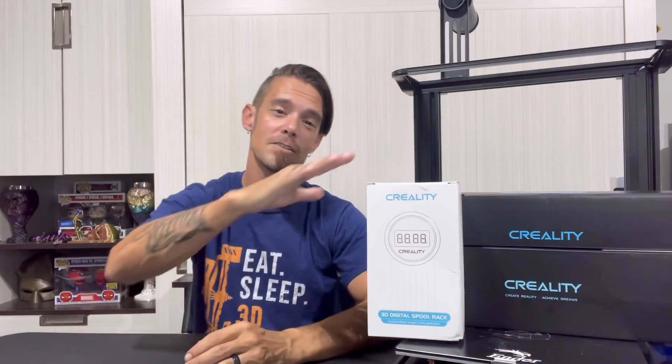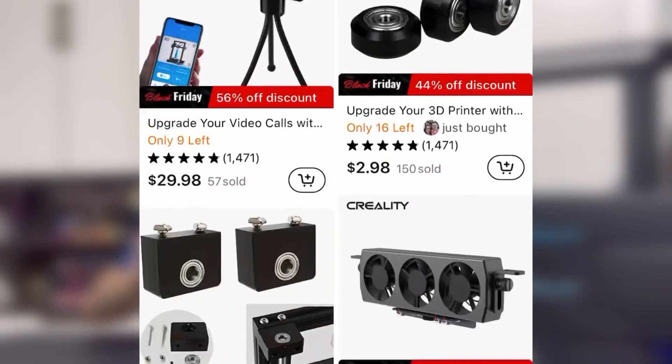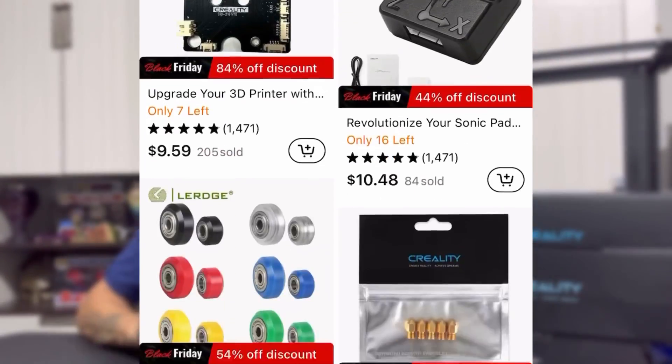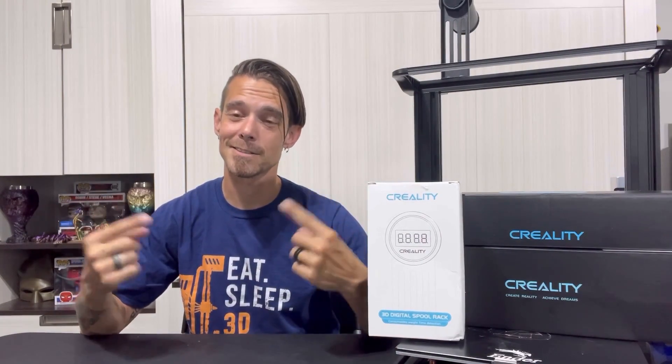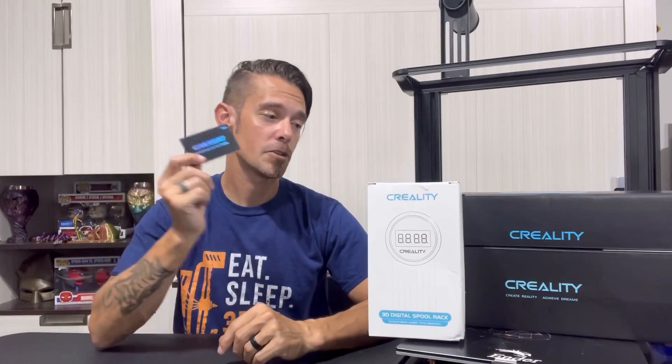I want to thank Timu for offering these awesome upgrades for my Ender 3 Neo. Timu has a wide variety of 3D printing options — everything from 3D printers to different types of filament to upgrades and all kinds of things for the 3D printing and maker world. They constantly have all kinds of sales and deals going on, so make sure to download the app and tell them DW sent you. And don't forget, I have this free giveaway card for a lucky viewer. If you're new to Timu or have used Timu, subscribe to the channel and in the comment section type 'I'm in.' I'll do an update video in a little over a week and give away this free giveaway card, compliments of Timu.